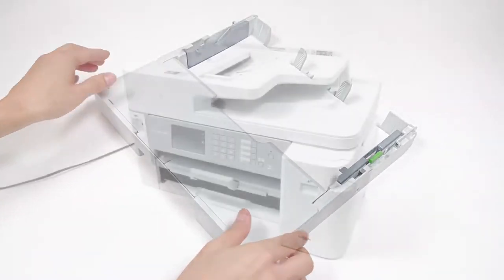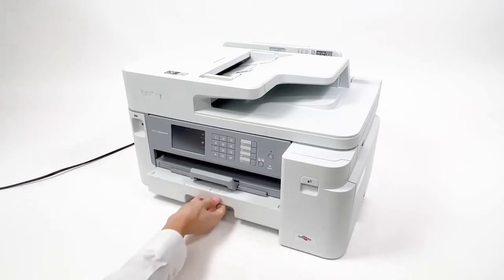Close the paper tray cover. Push the paper tray completely into the machine.